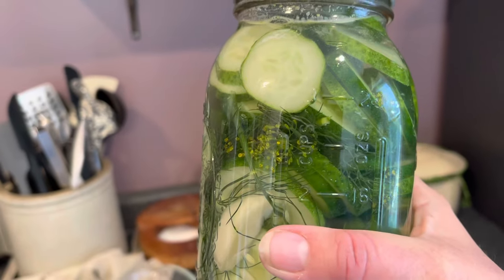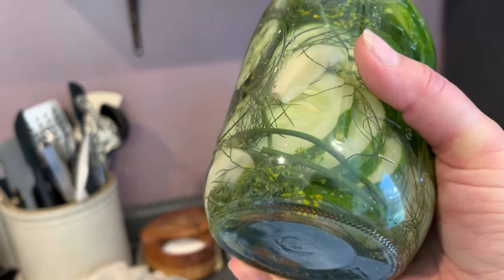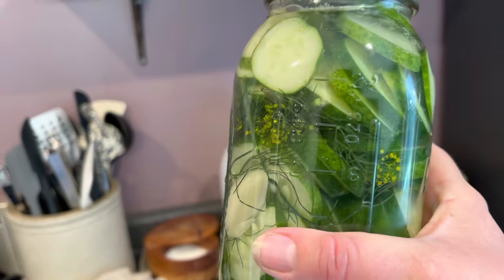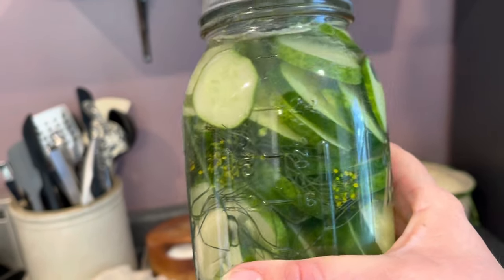And there you have it — one jar at a time garlic dill pickles fresh from the garden. If you found this video helpful, I would love it if you could give it a thumbs up and make sure to subscribe to my channel so you're the first to know whenever a new video is posted.